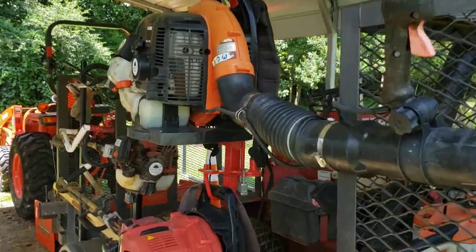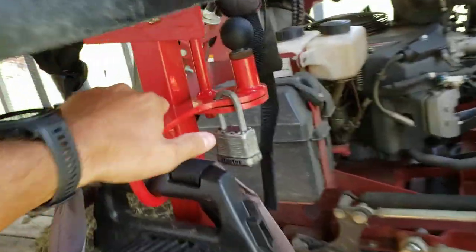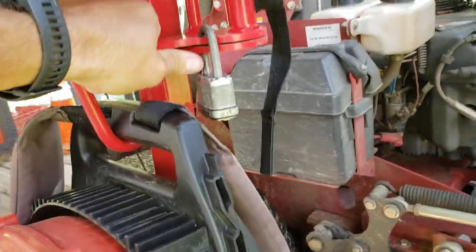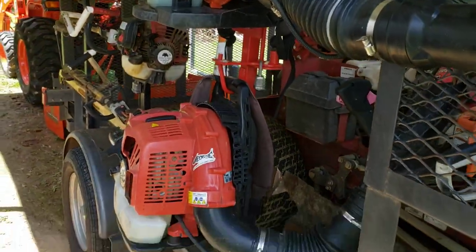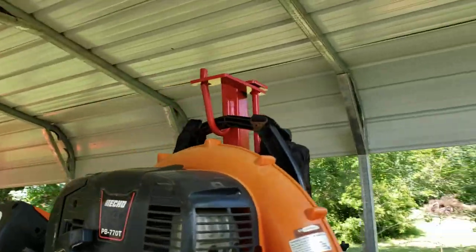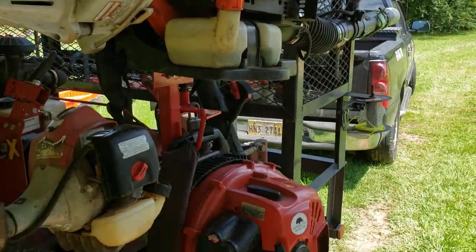Maybe that'll help some of you guys with employees that are having issues with stuff falling off the trailer. These things are solid and well-built. They didn't pay me to do any of this — I bought this out of my own pocket. These are the ones to run if you have employees, because they ain't coming off of that.